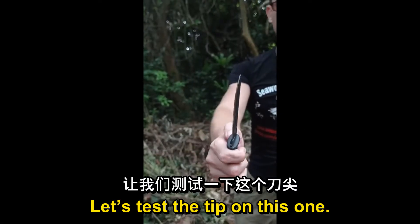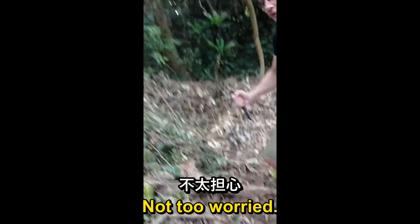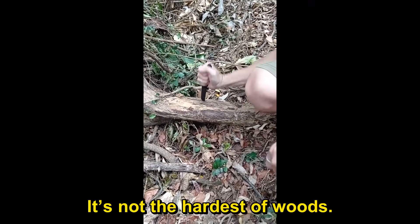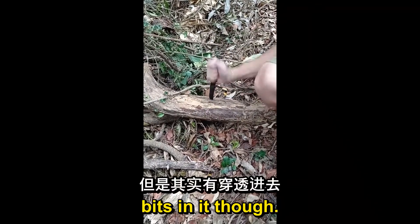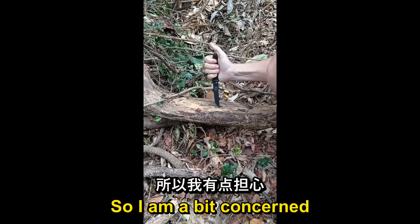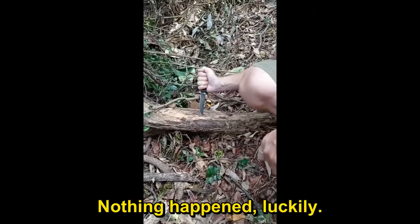Let's test the tip on this one. I'm not too concerned — it's quite a sturdy, strong tip. Tento style. Just not too worried about it. It's not the hardest of woods, but there are some good solid bits in it. I'm a little bit concerned — it's a bit slippery here, I might lose control and slide onto the blade. Just did, but nothing happened luckily.